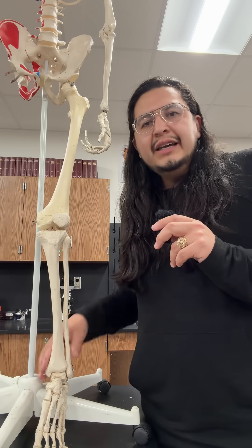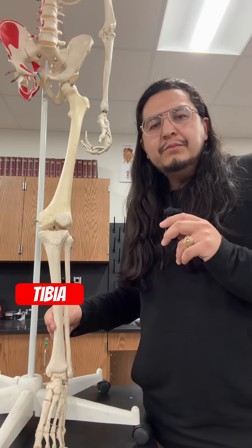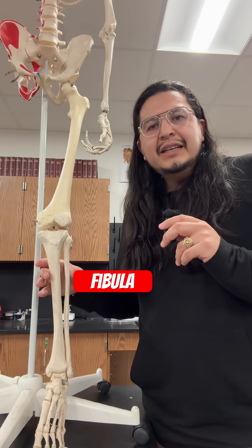Right below it in the lower leg, there are two bones, with the bigger one being the tibia or the shin bone, and lateral to that, the fibula adds extra stability to the lower leg.